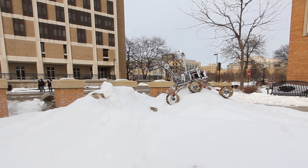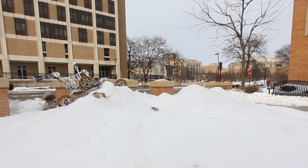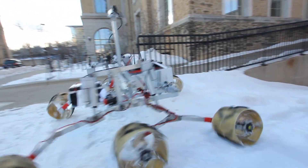Our returning wheel design features in-wheel motors driving a Kevlar tire supported by aluminum spokes. This design is extremely durable and features a rubber grouser pattern that enables our rover to maintain traction at all times.